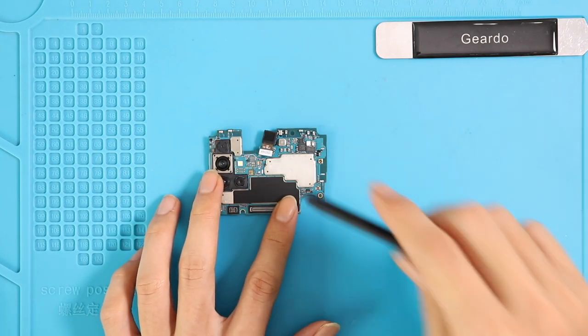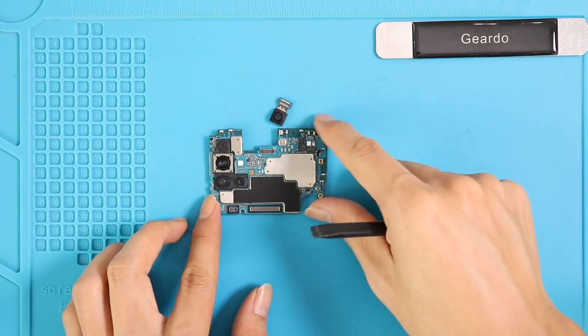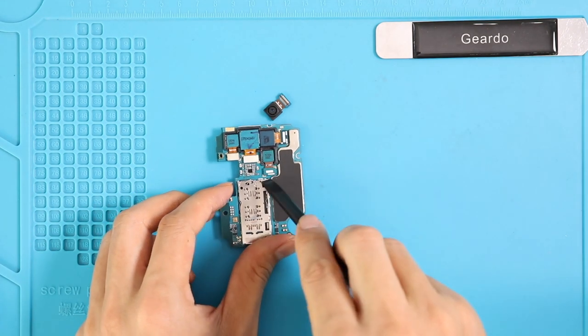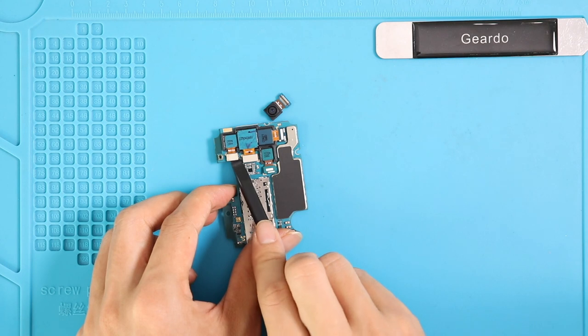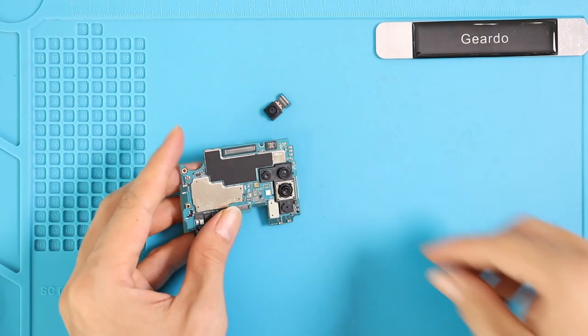Now we can disconnect the front camera and rear camera. It is not required to take off the logic board to replace the front camera. There are four rear cameras and all connectors plug on the rear side of the logic board. Disconnect all and give a slight push to take out the camera module.